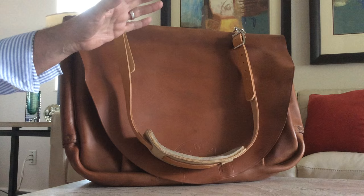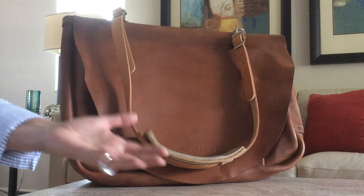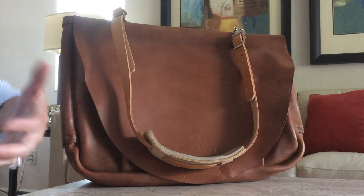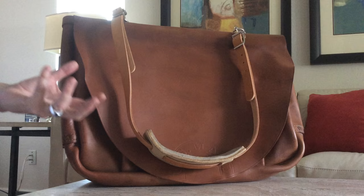If you're looking for one of these, condition is everything. You want something in really nice condition so that you get to carry it for a long time. You don't want to buy one that has a beautiful, gorgeous patina but you only get to carry it for a year because it's literally falling apart. So you want one that is in nice condition, a little patina, but lightly used so that you get the joy of carrying it yourself.